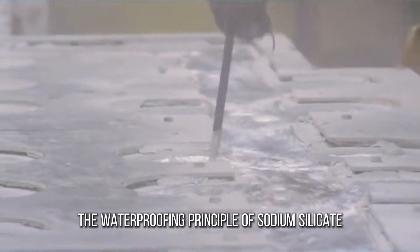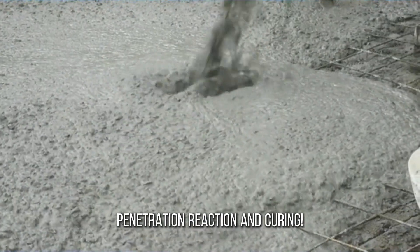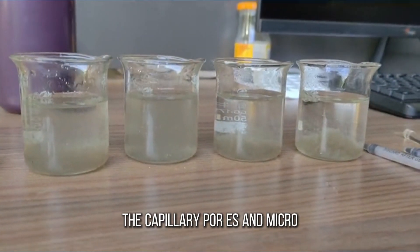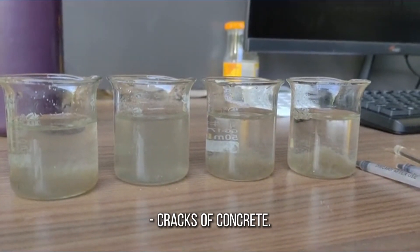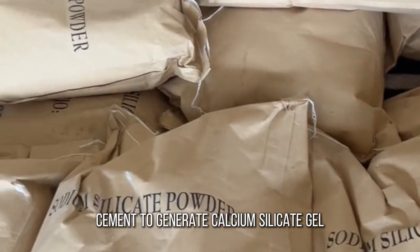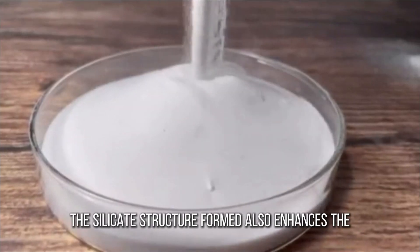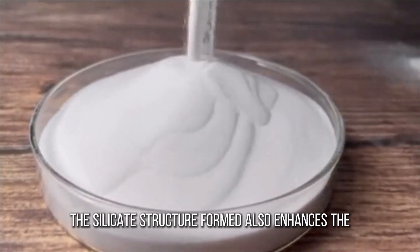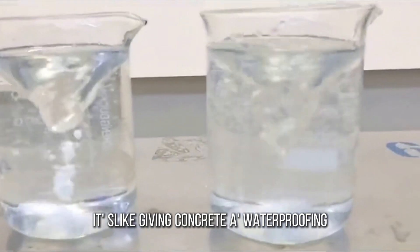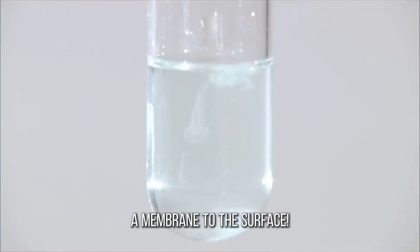The waterproofing principle of sodium silicate powder can be summarized in three key words: penetration, reaction, and curing. First, penetration: sodium silicate solution can penetrate deep into the capillary pores and micro cracks of concrete. Second, chemical reaction: it reacts with calcium hydroxide in cement to generate calcium silicate gel, which blocks the pores and makes water impenetrable. Third, durability enhancement: the silicate structure formed also enhances the concrete's resistance to chemical erosion, prolonging the life of the building. Simply put, it's like giving concrete a waterproofing vaccine that solves the problem from the inside, rather than just applying a membrane to the surface.